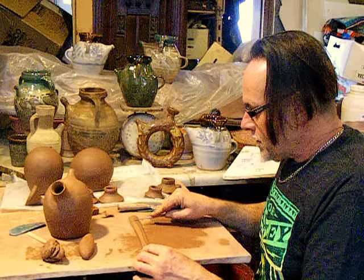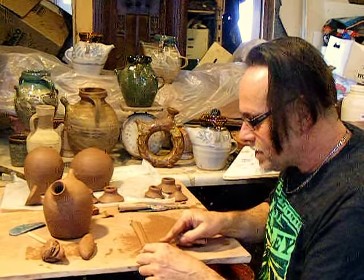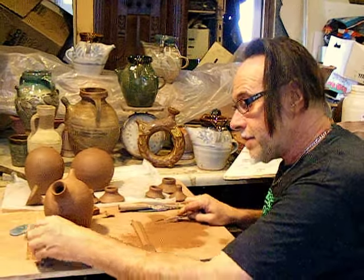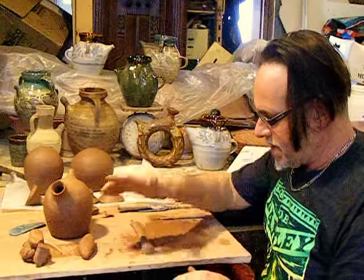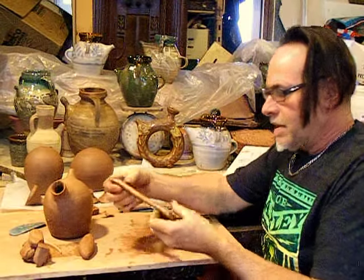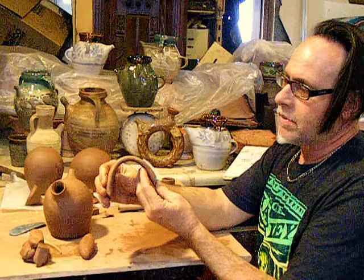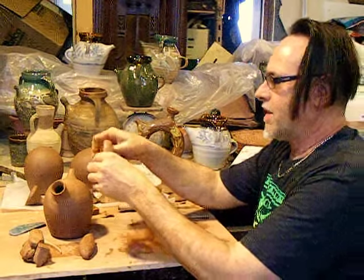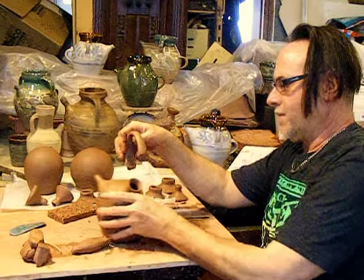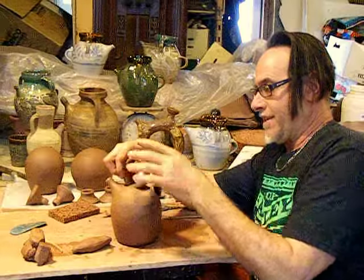I don't know how big to make this — I guess it can always be cut shorter, or I can always make it larger. I'm putting the bevel out like that, and then rolling them in like this. It looks like this is about the right size, so that I can lay it down on there.